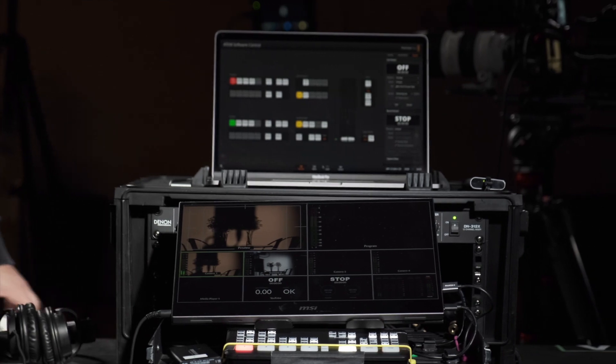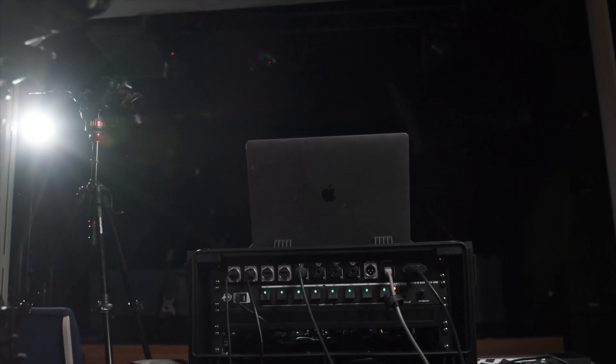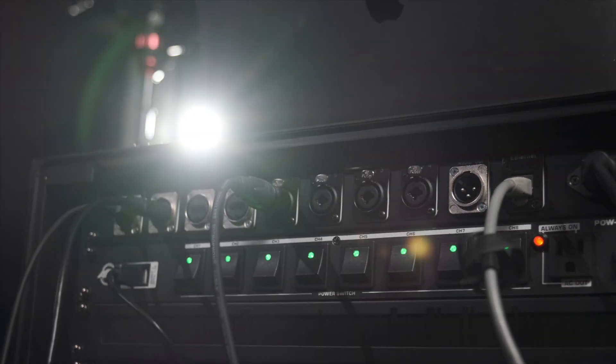This rig right here that you saw me roll in and set up in under a minute is about a $1,600 rig. It's all hooked up internally and all you got to do is plug stuff into the back of this. I want to show you how this rig is made. I'm pretty proud of it and really happy with how it's worked for us.